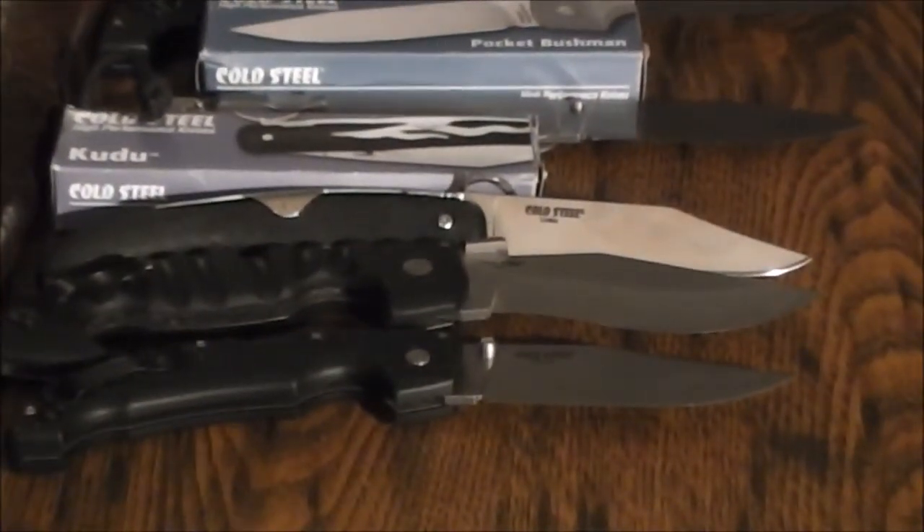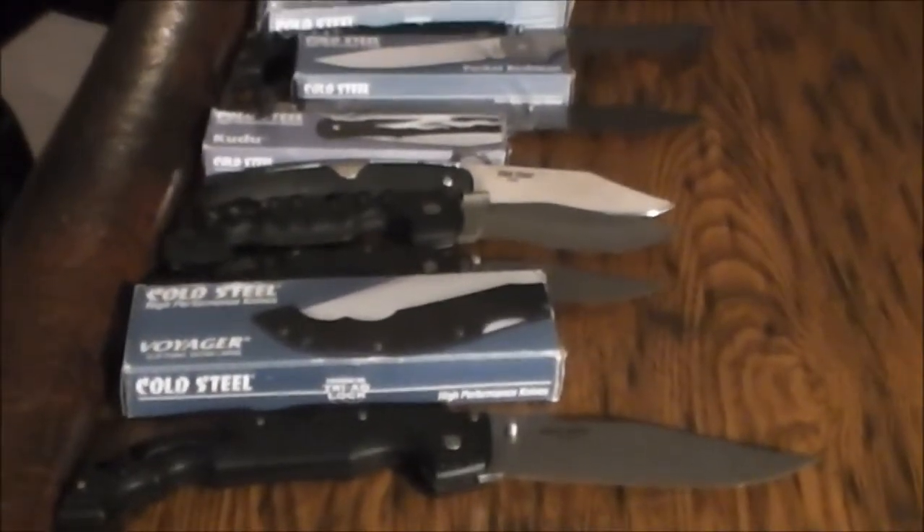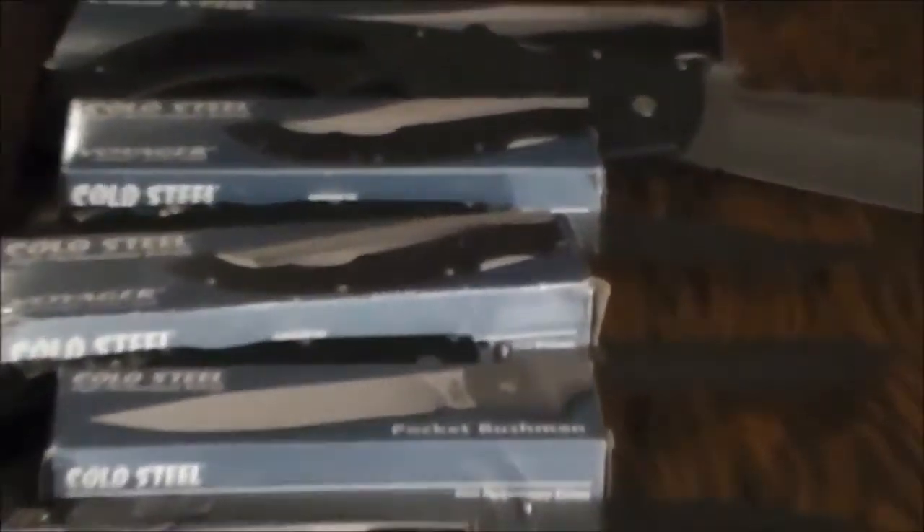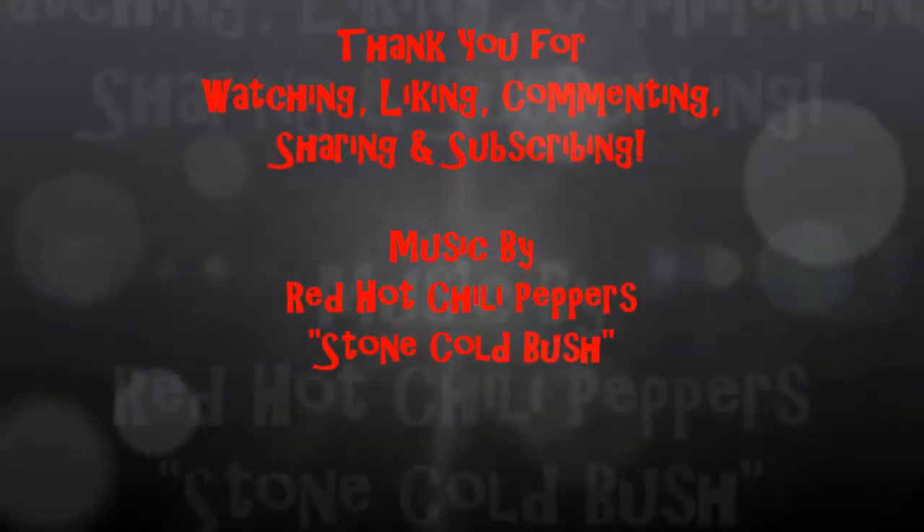So here we are — my Cold Steel knives. I like them. I like them big, cannot lie. And I'm out of here, that's all I have to say. Bye.